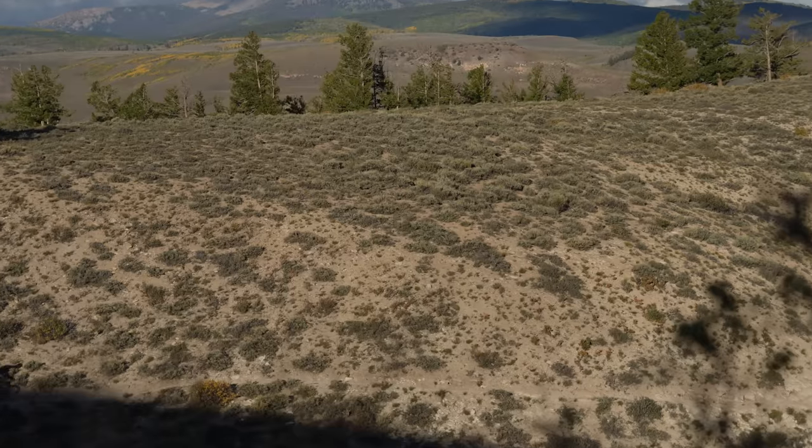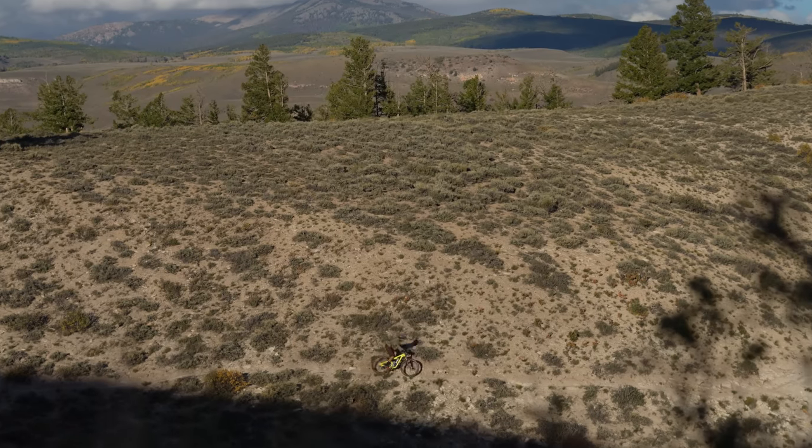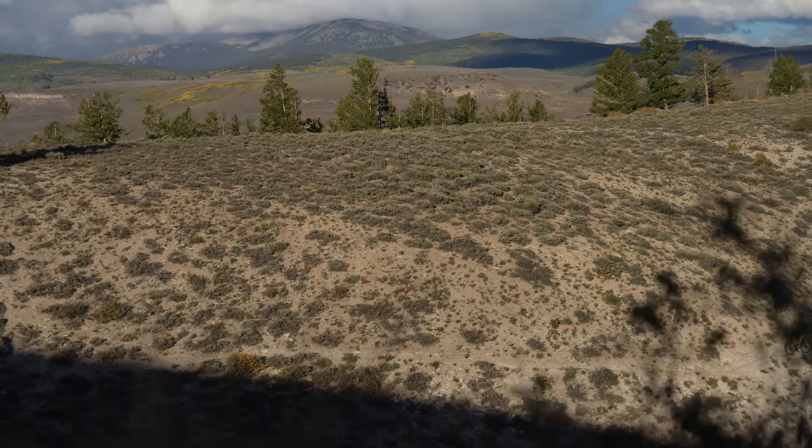When I started getting into mountain biking and mountain bike racing back in 2010-2011, I was trying to find the fastest rolling tire with very little regard to cornering or grip. I wasn't as good of a rider back then and I would slow to a crawl on descents anyway. As I evolved as a mountain biker and gained more confidence, I soon realized I was faster with slower rolling tires. There's always been this fine line of grip, speed, and weight when it comes to tires.